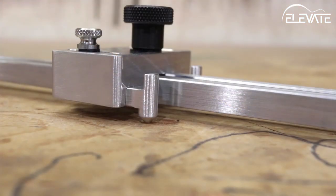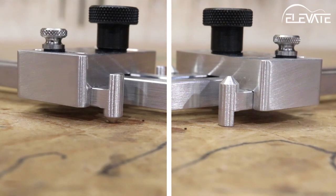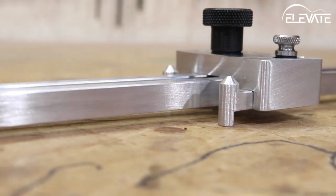The bridge locating jig can be used with most common saddle slot widths using the conical side of the adjustment fingers. If you prefer to cut your saddle slot after the bridge has been glued on, use the straight side of the fingers to reference the front edge of the bridge.